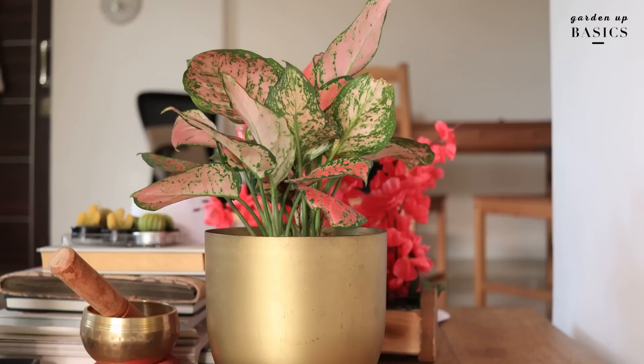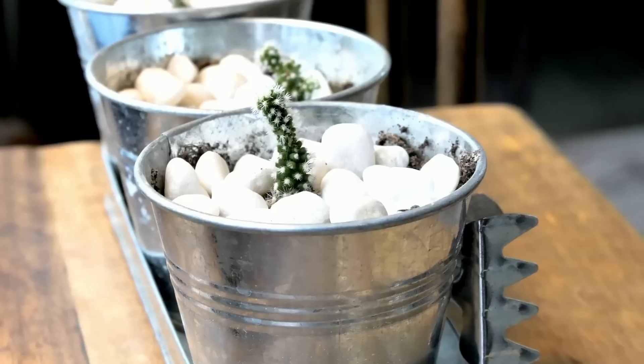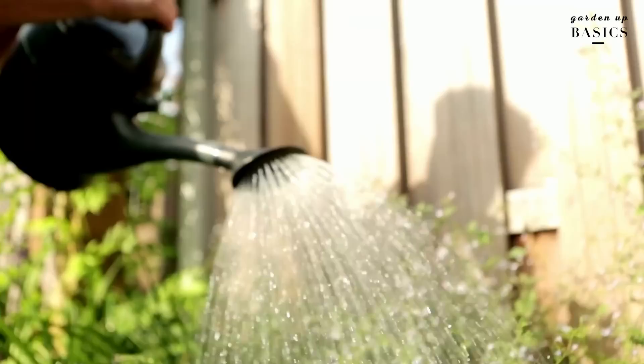Metallic planters are great for both indoors and outdoors use. You can place them on your desk, in your living room, or outdoors in your balcony too. However, during intense summers in the sun, the metal planter can heat up, causing the soil temperature to rise. Also, the soil will start to dry up quickly outdoors, which will disturb the usual watering frequency.